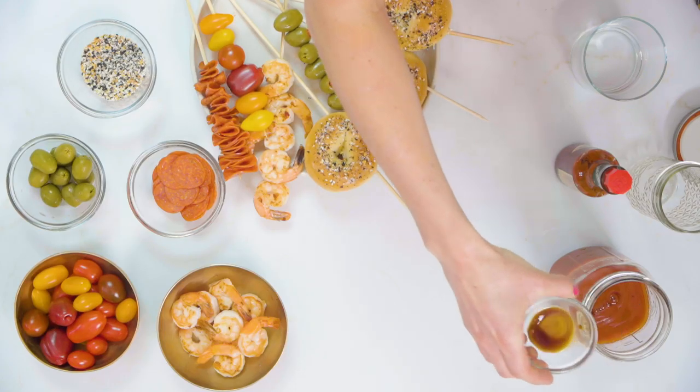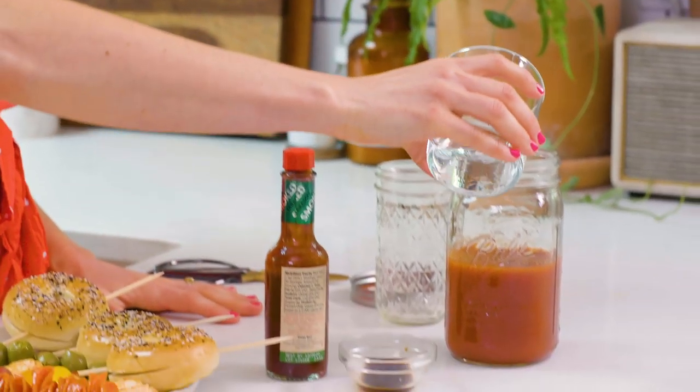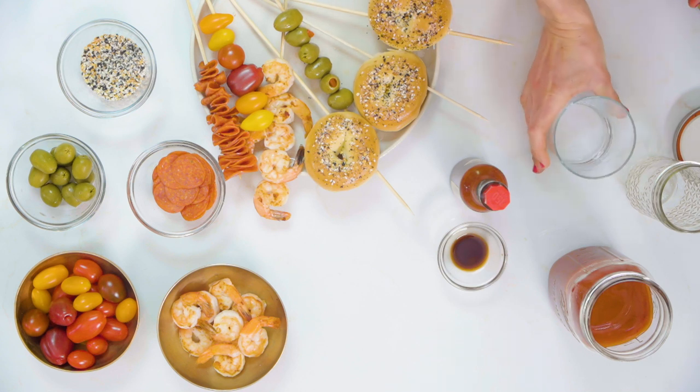I have two cups of spicy tomato juice. I'm gonna add a couple drops of Worcestershire — however much you like — then some spicy smoked Tabasco sauce, and we're gonna add some vodka. You can also make this a Virgin Bloody Mary; you don't have to add the alcohol, you can just do the tomato juice and all the yummy mix-ins.